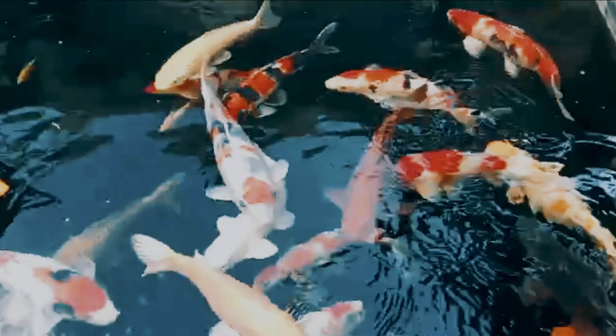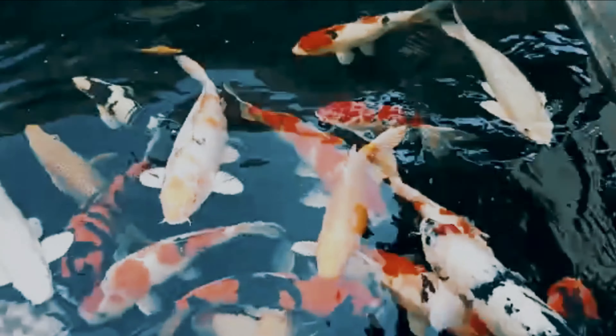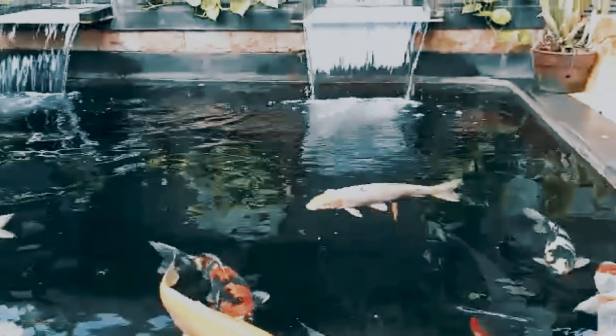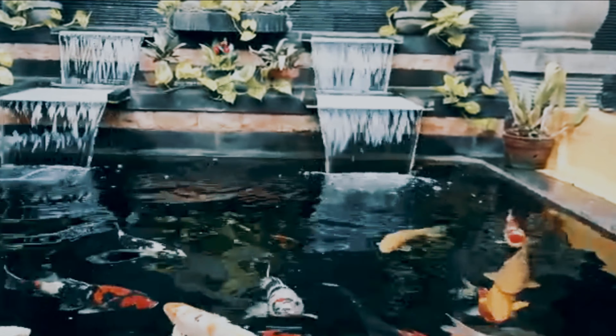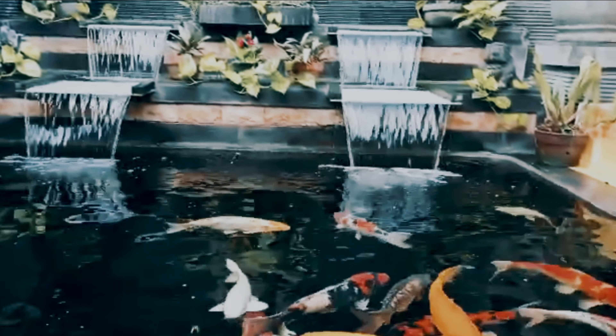Paket sun-sun sama apa gitu kata Mas Budi. Ikan-ikannya ini ikan lokal semua. Jumlahnya 27 ekor, size-nya rata-rata 35 sampai 45 cm. Pakan yang dipakai merek lokal Hiroyuki, pemberian pakannya 3 kali sehari. Asik nih, pelan-pelan Mas Budi gak gedein ikannya, tapi pasti. Tuh, jernih, air mancurnya seru ada dua.